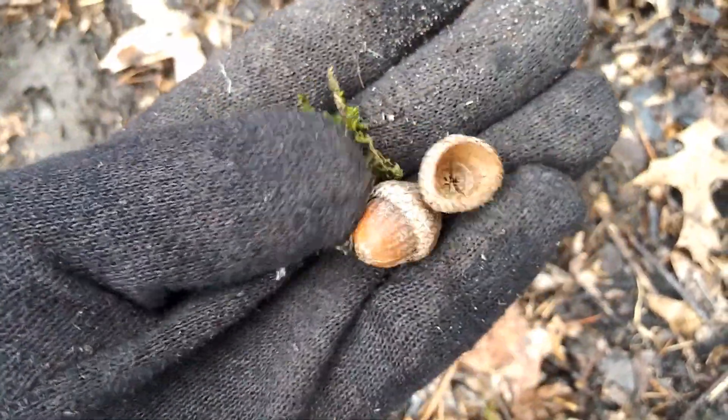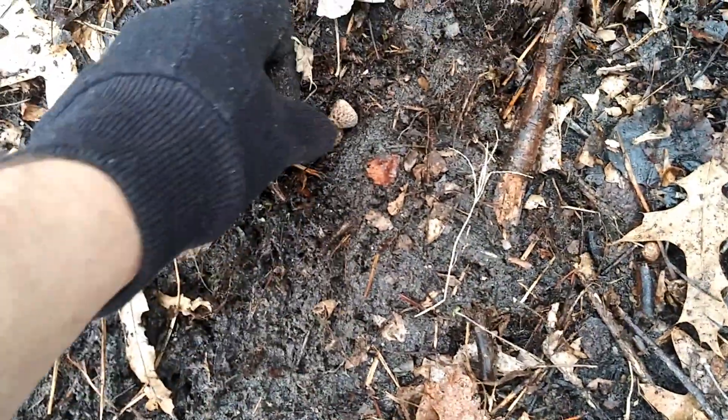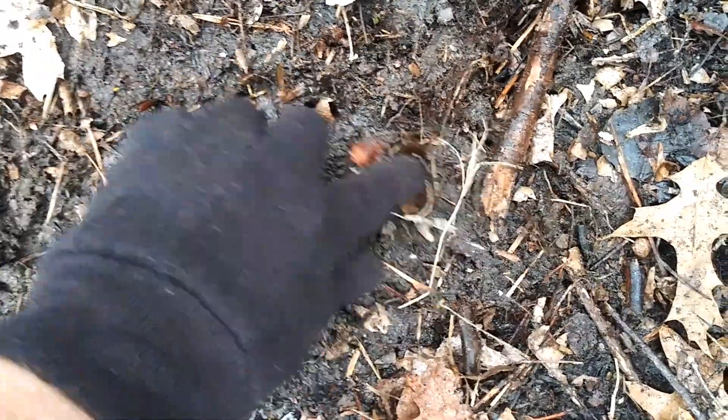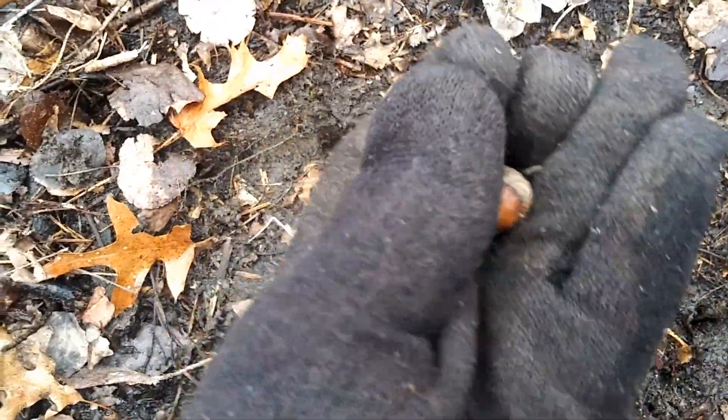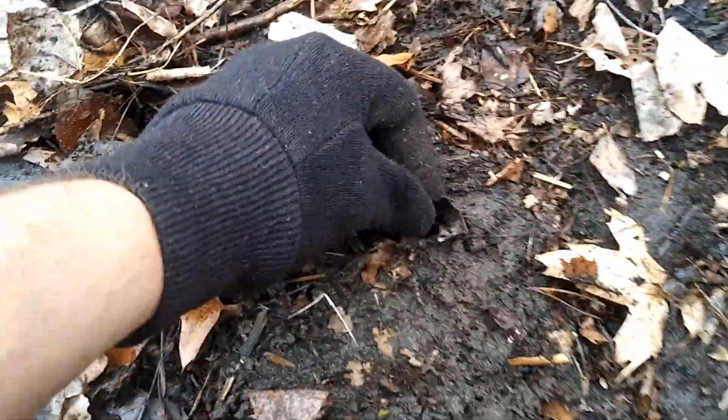I have gloves on — it's a different day, but same thing. Pick them up. Even with the cap on, you can still plant it. What you do is make a hole in the ground about one inch deep, just put it in, and they will grow. It will take a while, but they will grow.